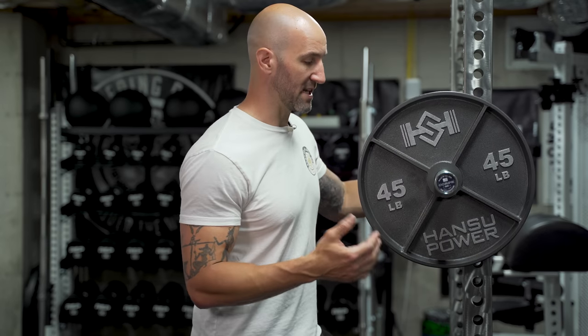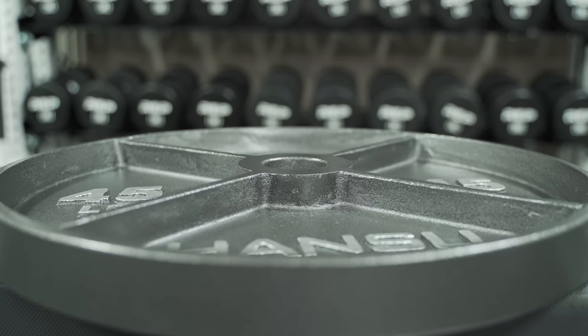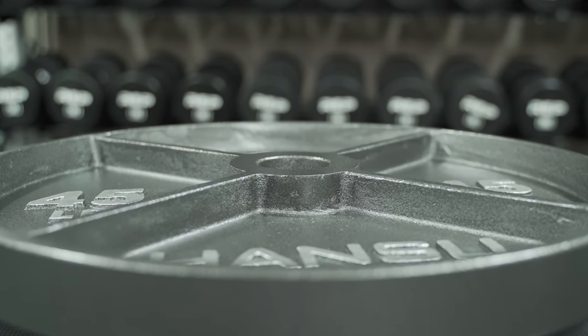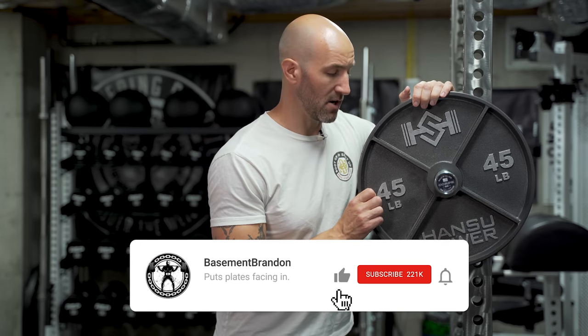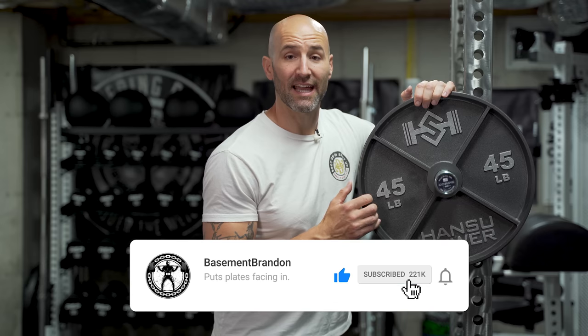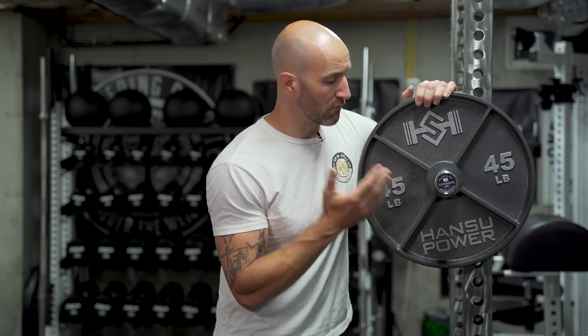The deep dish design is pretty standard. You have the center hub which protrudes, and you have these spokes that protrude out of it, all in line with the hub, that kind of run almost flush to the lip — which is a deeper lip, hence the term deep dish plates. Overall, things look very good. This deep dish allows you to get the plates on and off easily, whether it's on the weight tree or on a bar. These things are super easy to handle and you'll never have an instance where they're going to slip out of your hands and potentially take out some of your toes.